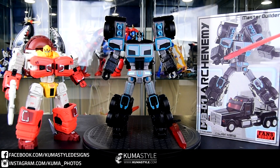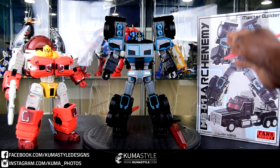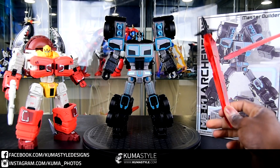Hey everybody, welcome back to Koopa Style Reviews. I'm TJ and what we're taking a look at is Fans Hobbies Master Build Series MB-01 Arc Enemy. It's a pretty clear homage to Nemesis Convoy or Robots in Disguise Scourge.